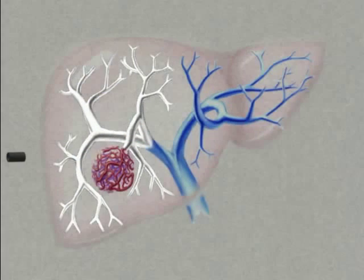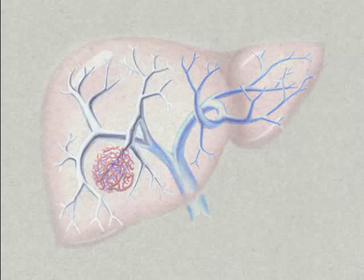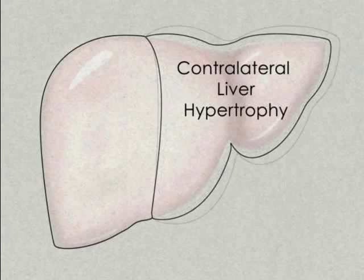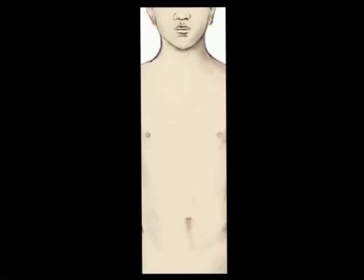This procedure is well tolerated, although some patients may experience mild discomfort or slight fever for the first three days. Over a period of four to six weeks, patients with healthy remnant livers will experience contralateral liver hypertrophy, an approximated 70% increase in FRL volume. Afterwards, patients may be eligible for surgery and further regeneration may be expected.